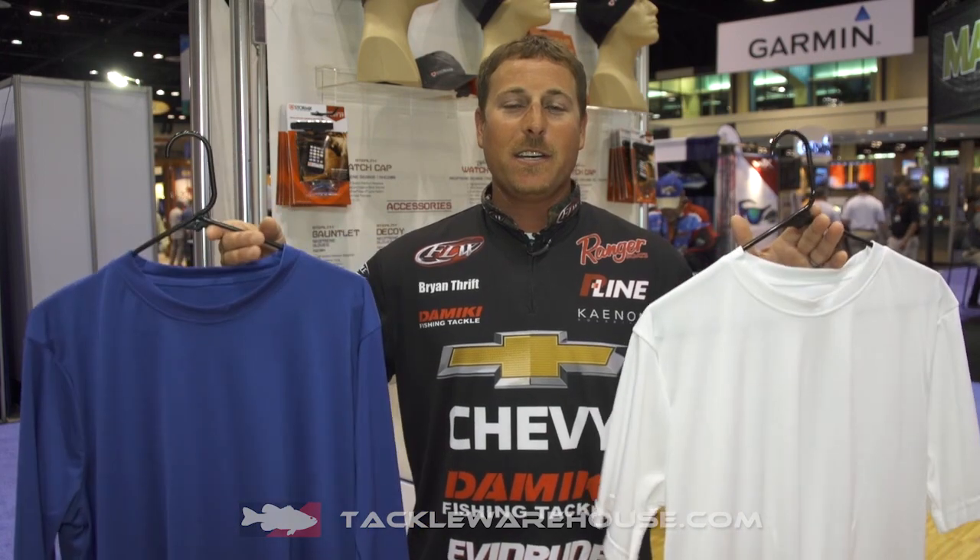I prefer the long sleeve. A lot of people like the short sleeve version. When you're out there in the hot summer it keeps you cool, it keeps you dry, there's less sweating, and no need for sunscreen on your arms with the new UV shirts. These will be available at Tackle Warehouse coming soon.